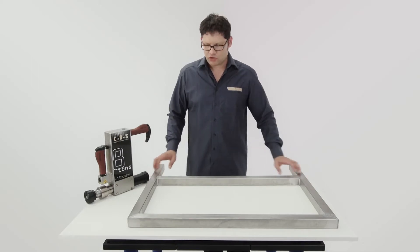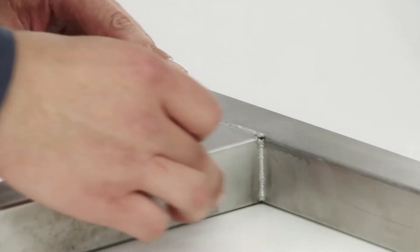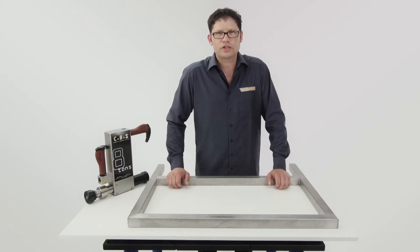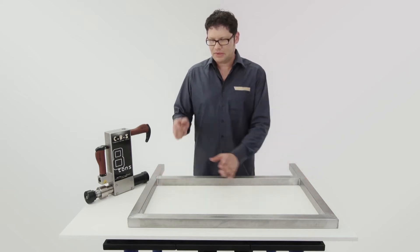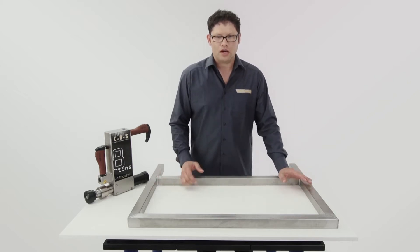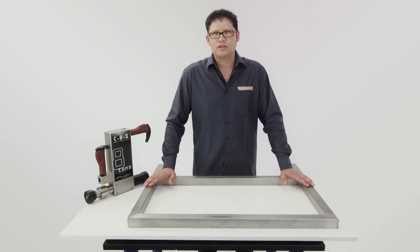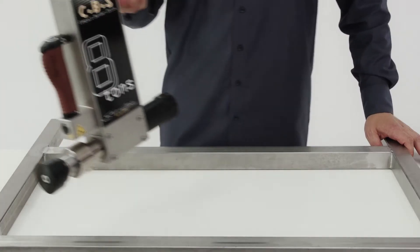Every metalworker and welder knows the problems involved in welding a frame. When welding the last internal seam, the frame can get distorted and needs to be bent into shape again. We do that with a piece of wood, a wedge, a thick hammer, a carjack, or with self-made tools. We now can do it easier with the Compact Bender Stick.